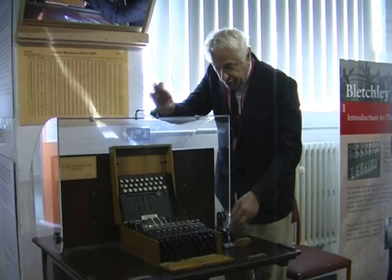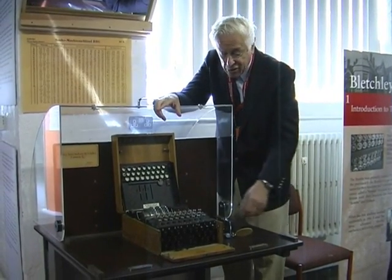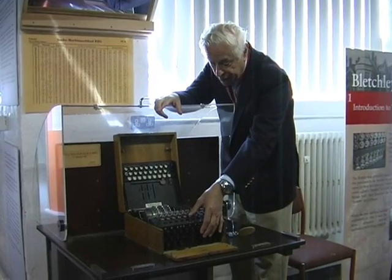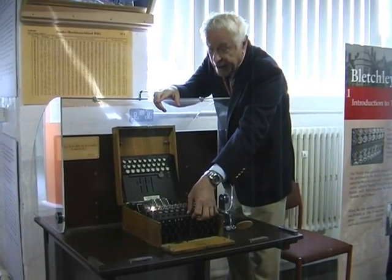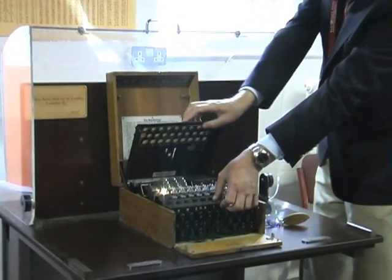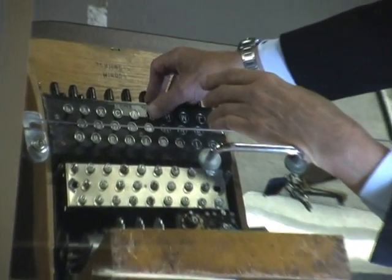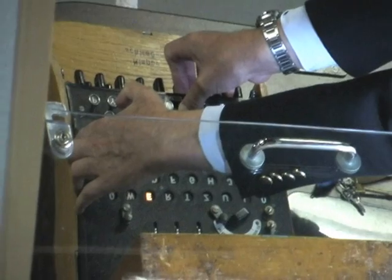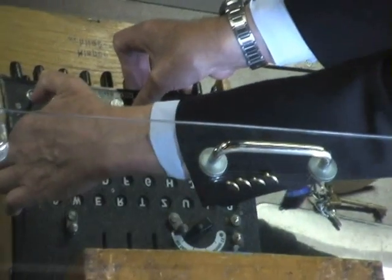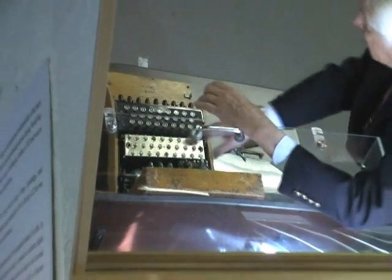I'll try to demonstrate that, with some fear and trepidation, because if you get a bad contact nothing happens — the machine is of some age. I'll press down on key B; you should see the rotor on this side step on one place, and hopefully a lamp will light up. It has — with the key pressed down on B, it's letter A that is being illuminated, so at that moment B has been enciphered to A. If I press the key again, it's now letter E that's lit up. And if I press it again, it's letter Y. So in general, every time you press even the same key, you get a different cipher letter generated.